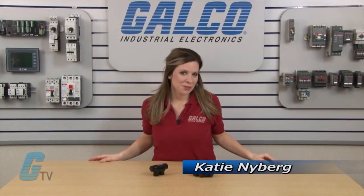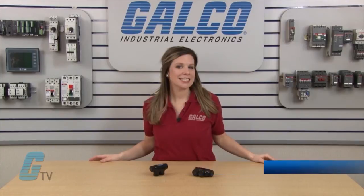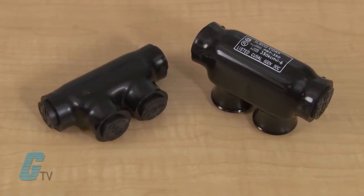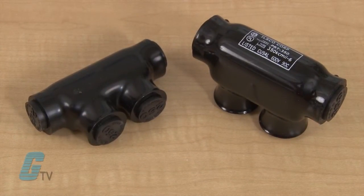Welcome to G-TV. Today I will be showing you ILSCO's PBT Series of Splice Connectors. The PBT models are a two-wire, in-line and offset insulated splicer reducer connector.